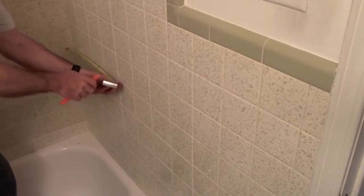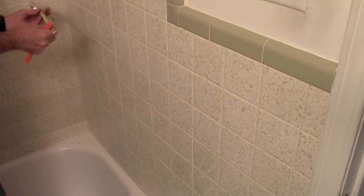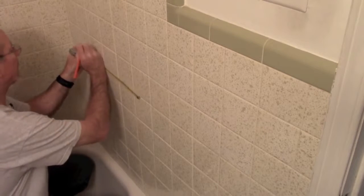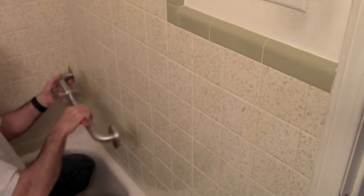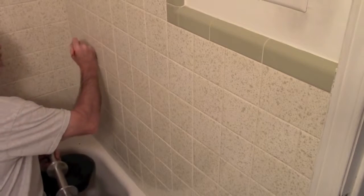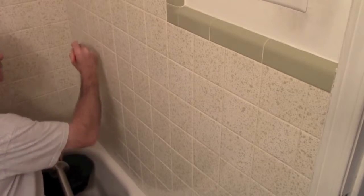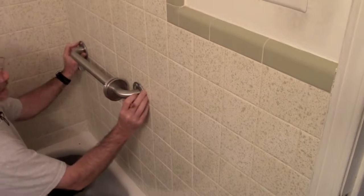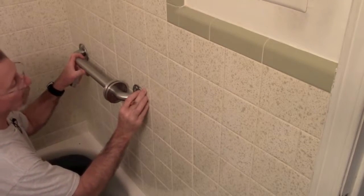Take a pencil and mark the center of the row where we're going to put the bar — 14 and a quarter inches from the corner. Since the bar is 18 inches center-to-center, that's 9 inches on either side of center. Mark 9 inches to each side. Go ahead and mark it clearly — it's just pencil, it'll wipe off. Get your flange centered on the grout joint, then go ahead and mark just one hole to begin with.